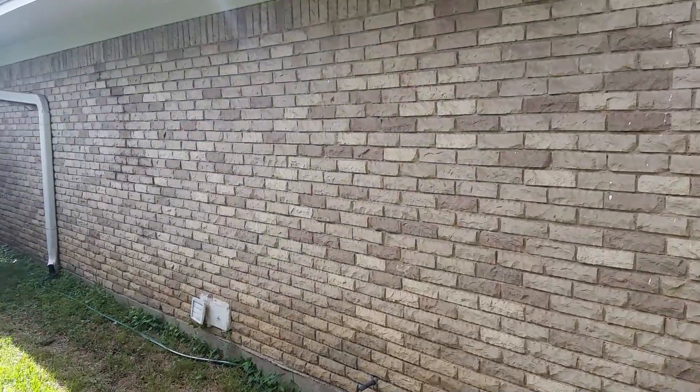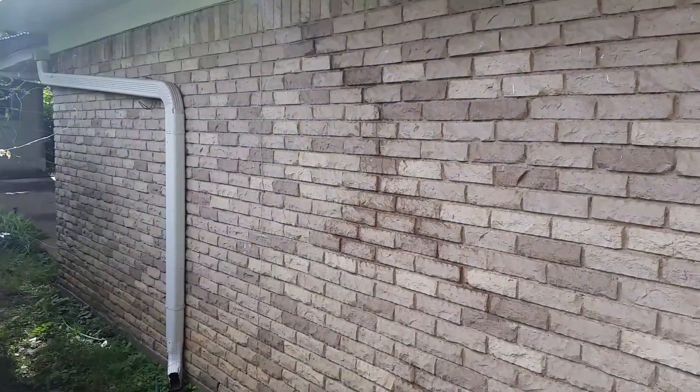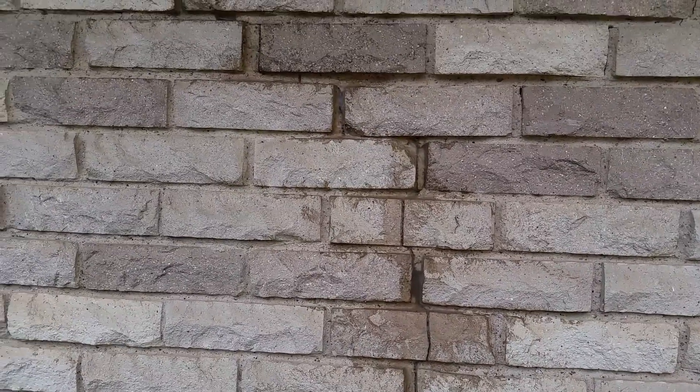The previous homeowner has come in here with basically a mismatched mortar and silicone. This makes the problem look extremely bad, but nevertheless there really is no problem with this wall other than the old repair was done incorrectly.